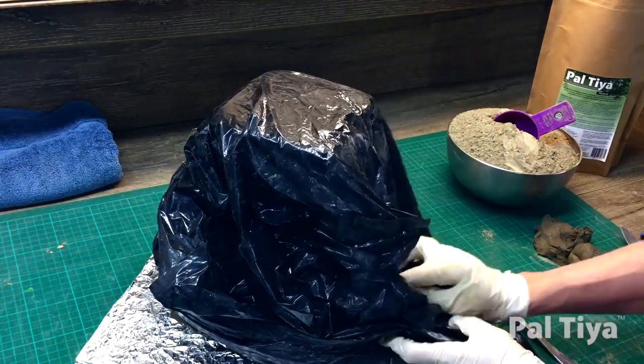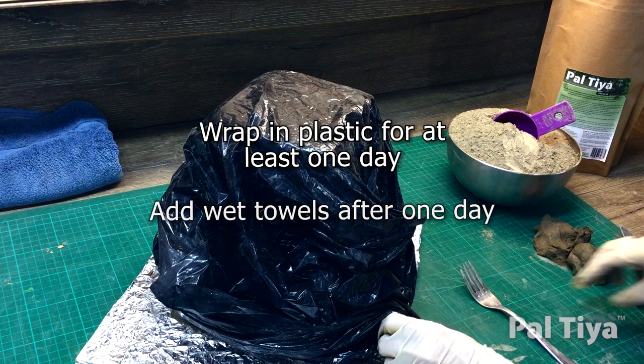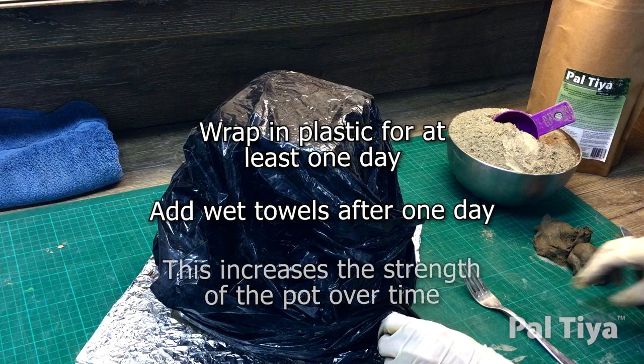Paltaya Premium cures by strengthening over time. Wrap in plastic to keep the moisture in. The next day it will be just firm enough to add wet towels under the plastic. This additional water increases your strength. The more days it's kept wet, the better.